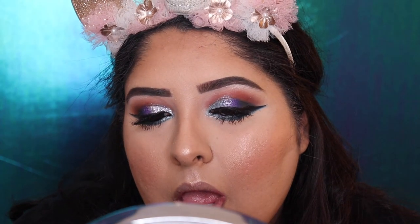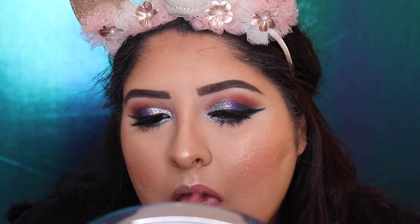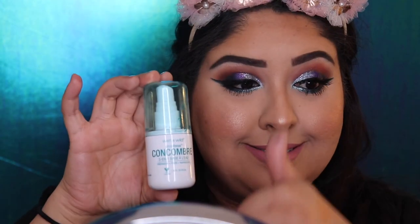Now we're going to use the liquid lipstick from Dose of Colors in color Stones — I absolutely love this liquid lipstick — and apply it all over the lips. Then we grab the Wet n Wild setting spray and spray it all over the face. It smells like pepino — it smells so good! And now we're finished. Bye bye!